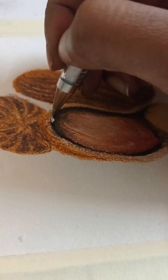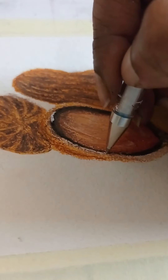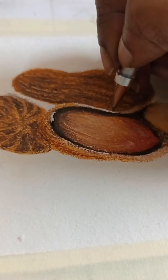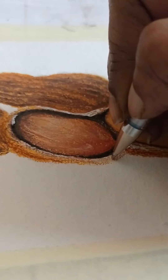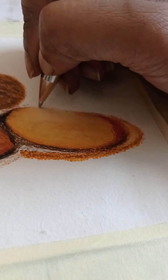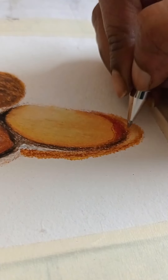That area will have a little bit of shadow. I'm using my white pen to create the whites of the shell — the shells have a little bit of white inside when you break them. There will be some areas which will be pretty white, and I'm using a little bit of black to mark out the areas and fine linings to mark out the very thin shells.